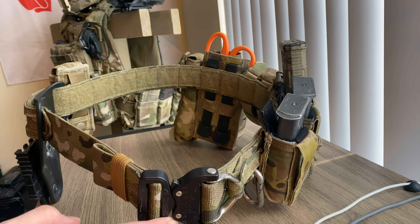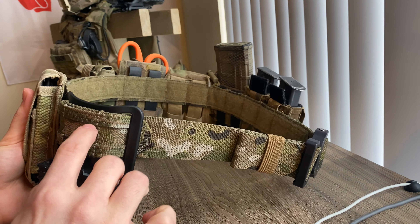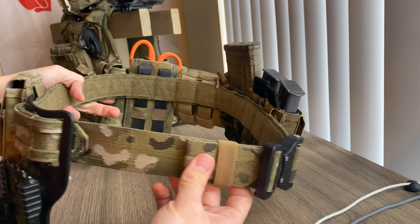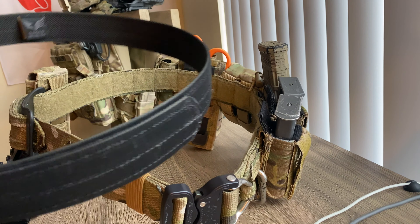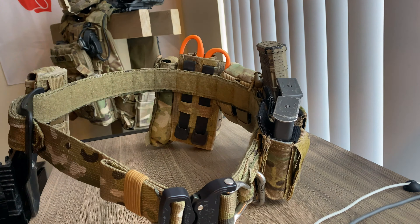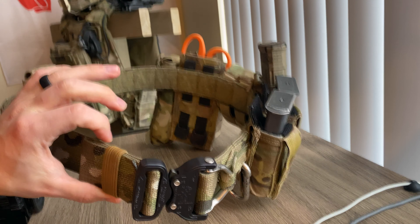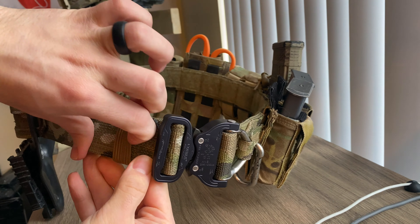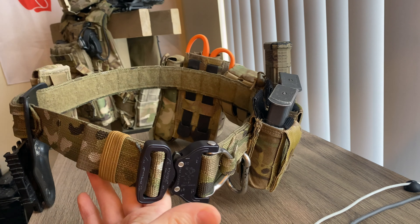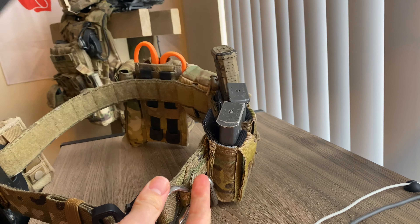The belt itself uses one-and-a-half inch webbing. If you already have a Velcro inner belt — say for competition use — it is compatible with this operator's belt. Sizing adjustment is super easy: there's a securing elastic tab on the front — pull it out, loosen the belt like any regular belt, clip it closed, and adjust your inner belt on the fly.